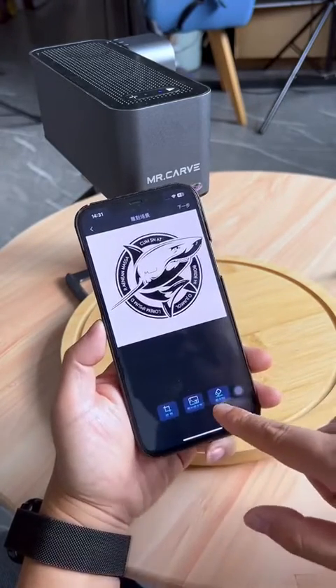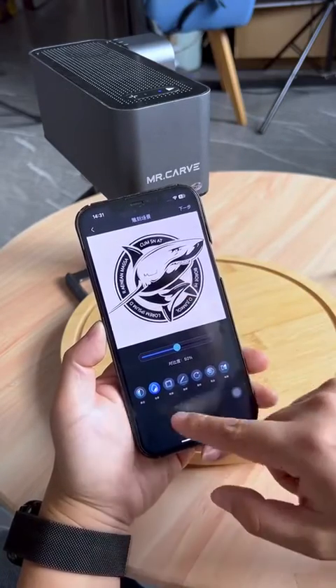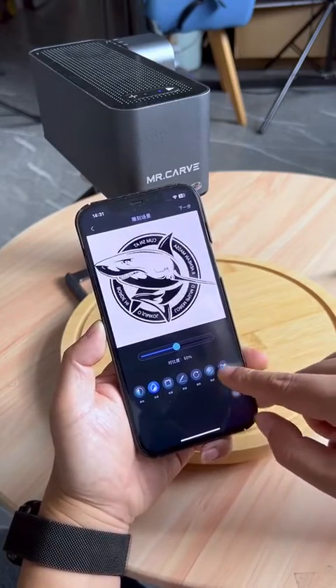If you need to cut the logo size, you can do it. If you do not need to cut the size, proceed to the next step. If it is a photo of a person, you can choose grayscale engraving. Or you can choose direction, mirroring, etc.